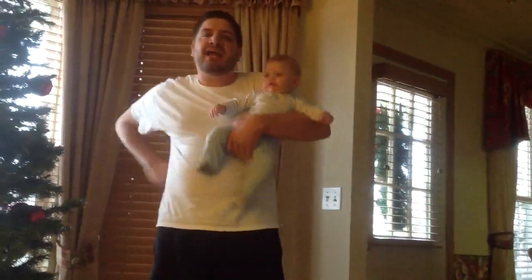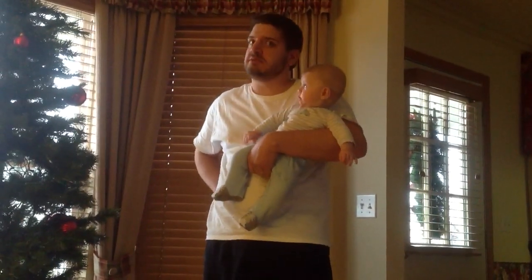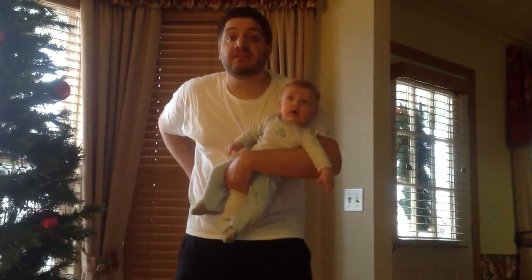Oh hi, it's me Dan. I'm here today to tell y'all about how to decorate a Christmas tree. It's going to look good. What do you think? He thinks so too.